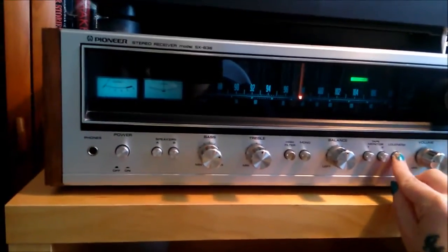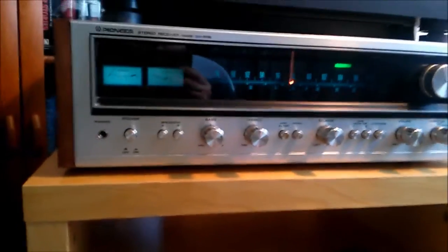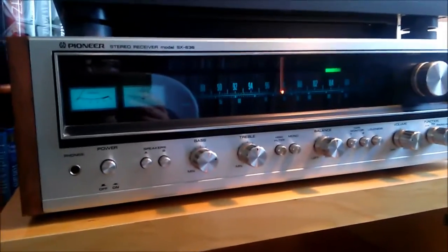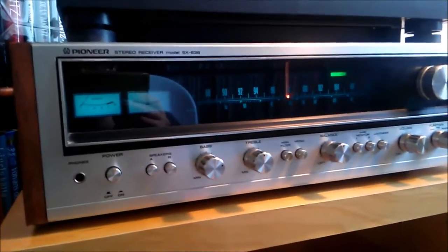The 70s speakers really come alive with this receiver. Really love it.